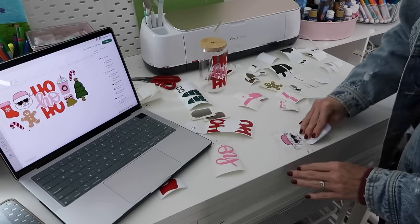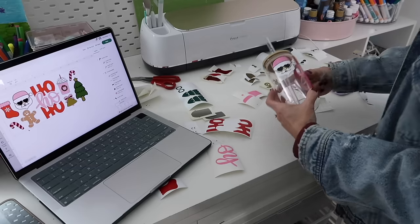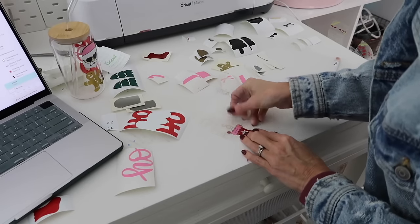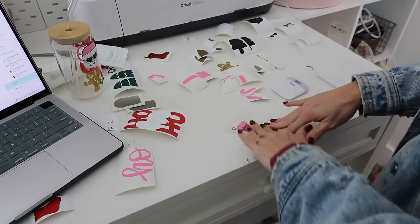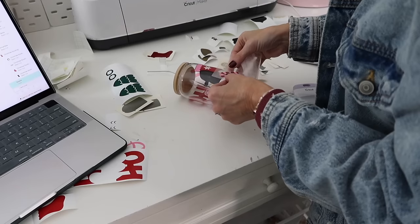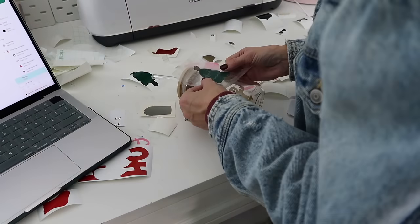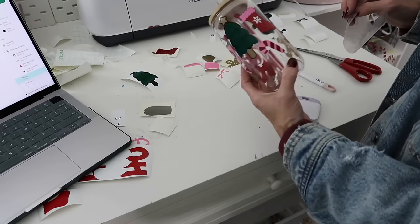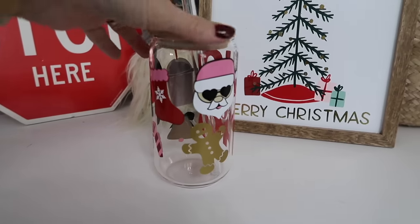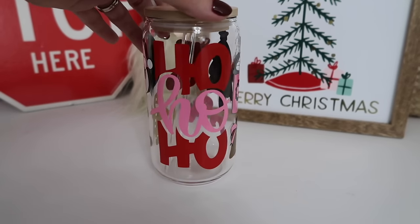I found a Santa image I loved in Design Space and then searched for heart glasses to layer on top of it — he looks so cute with his little heart sunglasses. I did the same thing with a stocking: started with a plain stocking image, then found a snowflake and placed it on top to make a snowflake stocking. That's what I love about Cricut Design Space — you can use what they give you but also create your own designs. I had to move a few images around, but I love the way it turned out and I can't wait to make a few more as holiday gifts.